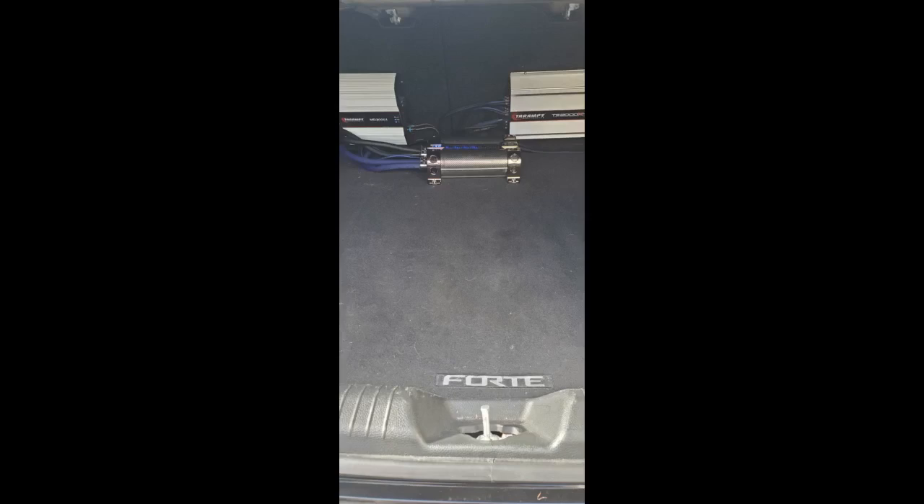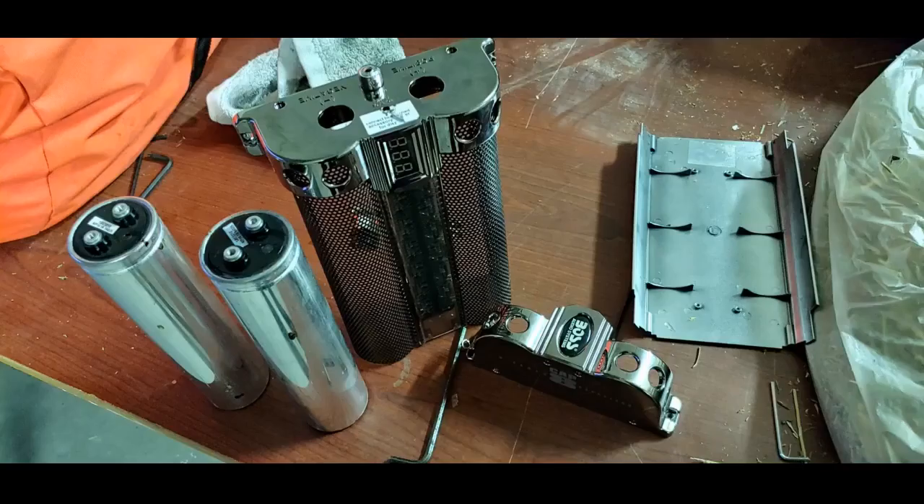I see a lot of reviews here saying how horrible or how bad this capacitor is. I have the complete opposite review — I bought the 8F and it works lovely. My lights used to dim and no longer do. Simple install, would buy again if I had to. Definitely worth the money and on top of that it looks amazing.